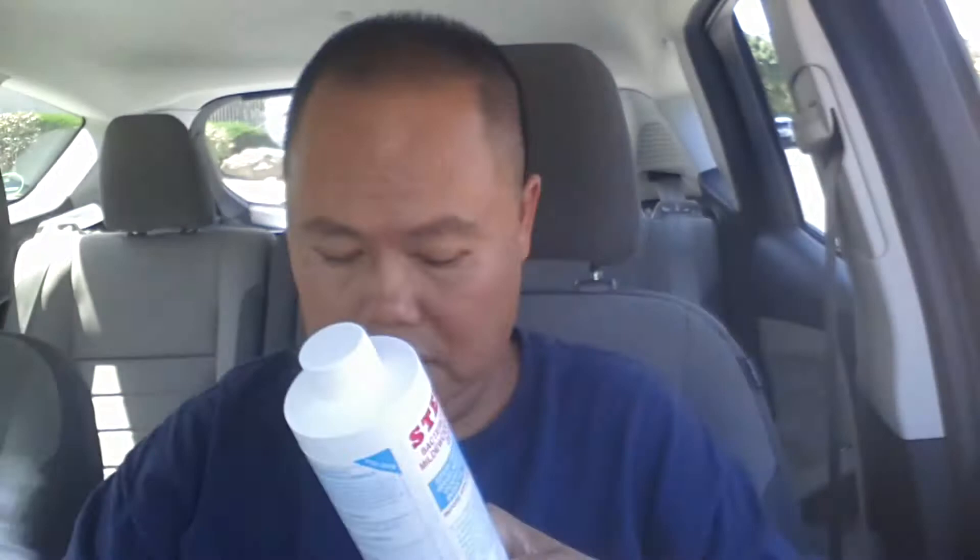There's a spray bottle down here. Time to get to work and get rid of these bedbugs.